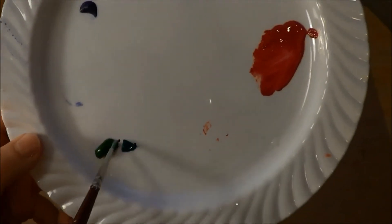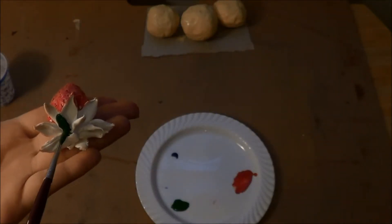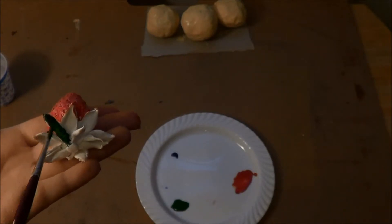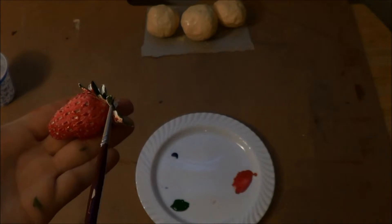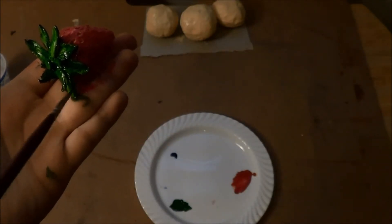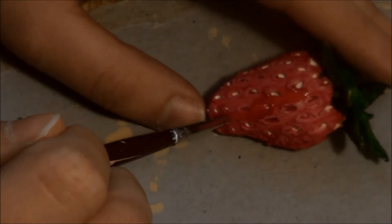I mixed light and dark green and painted the leaves. I let the first coat dry and then went over it again with the same colors.